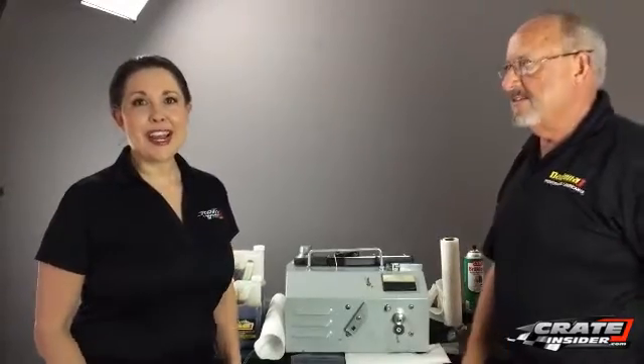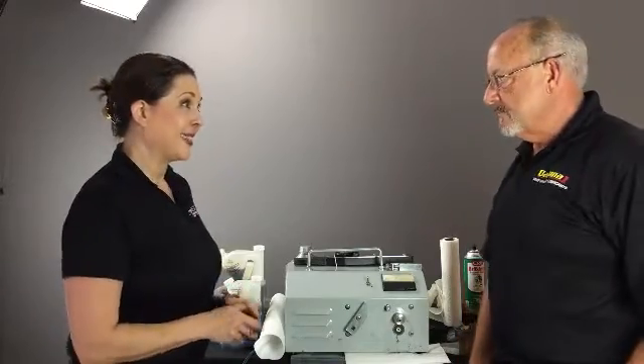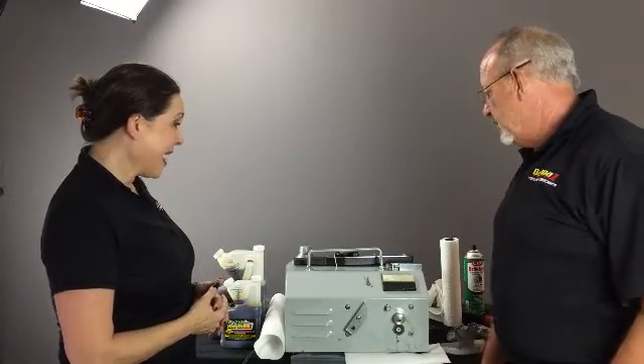I'm Kate with crateinsider.com and I'm here today with Buck Parker from Daytona One. If you've seen many of our videos, you know we sell a lot of Daytona One — he makes some excellent products. This man is in the NASA Technology Hall of Fame. Buck, tell us what we have in front of us here.